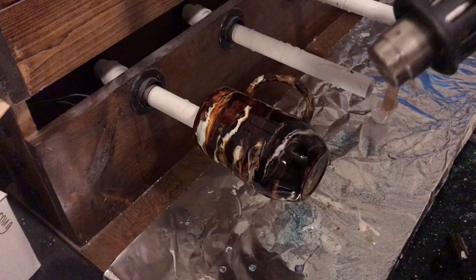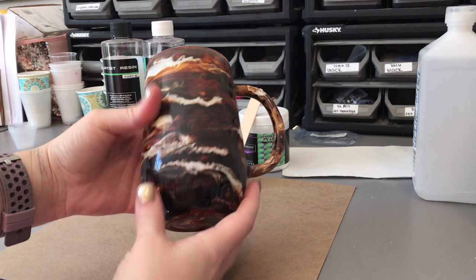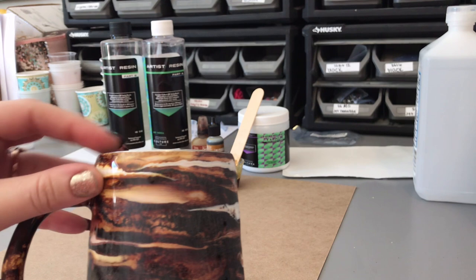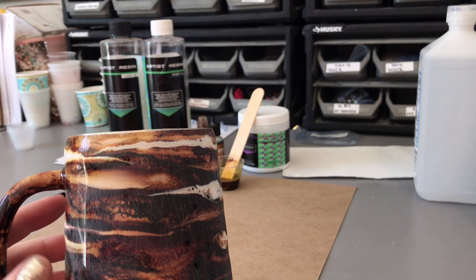Once you are generally happy with the look of the tumbler, let it spin and cure, then we will be ready to add our drips. This is what the tumbler will look like after it has cured and been sanded really well. I also dremeled my edges, which helps them get really smooth — if you haven't seen how to do that yet, I will link my video in the description.